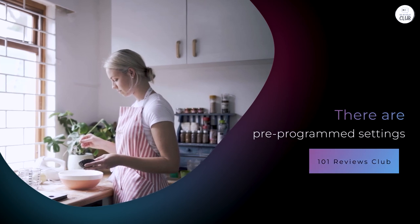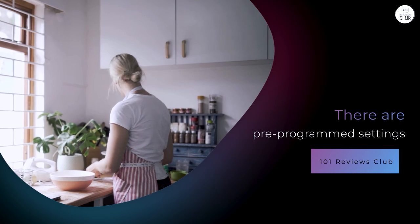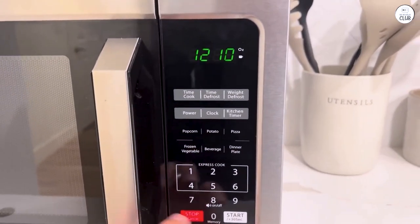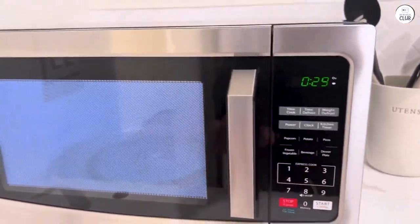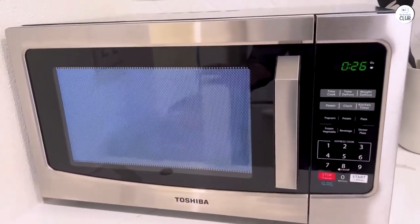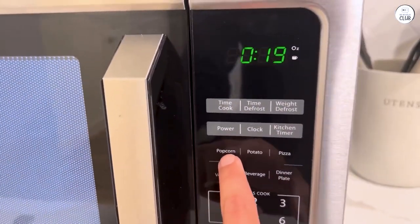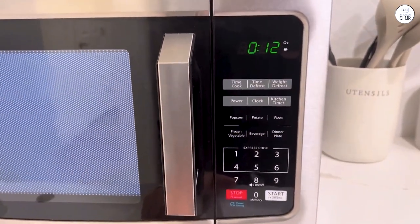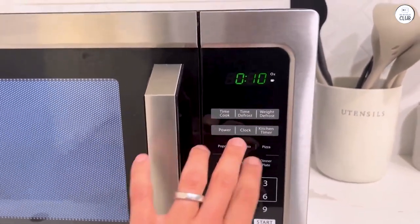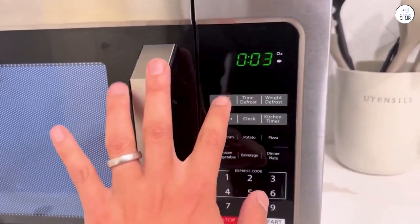There are pre-programmed settings that take some of the guesswork out of cooking. For instance, there's an auto-bake menu with options for things like frozen pizza, muffins, and even french fries. There's also an auto-roast menu with settings for beef, chicken, and pork. I've tested the auto-roast with a whole chicken, and it was easy to set up — the chicken cooked well, though I had to check it a few times to make sure it was roasting evenly. The pre-programmed menus can save time, but sometimes I still prefer adjusting things manually, especially for items not on the menu list.